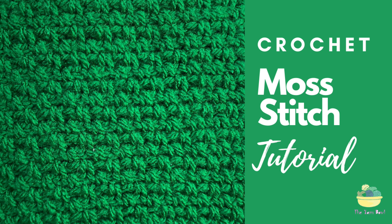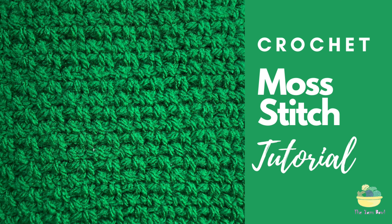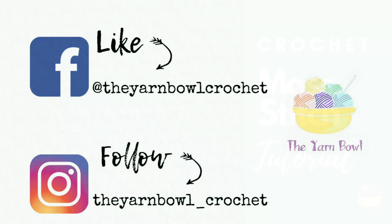Hello everyone, welcome to the Yarn Bowl. Today we are going to see how to crochet this beautiful textured stitch — the moss stitch — which is a very simple and easy stitch, ideal for making blankets, dishcloths, or washcloths. If you are new to this channel, please do not forget to subscribe to the Yarn Bowl and click on the bell icon. Also, please do not forget to like us on Facebook and follow us on Instagram to get more updates.